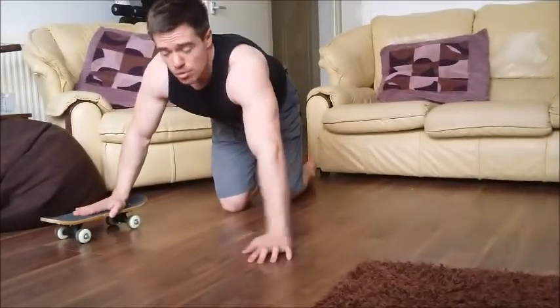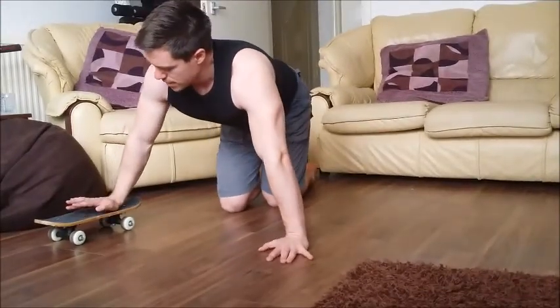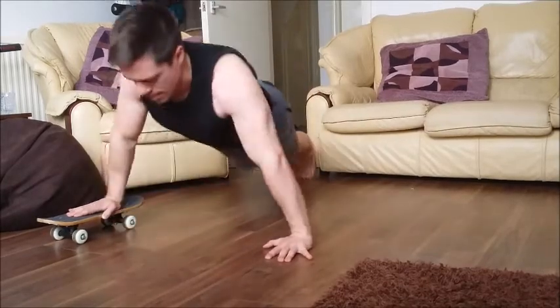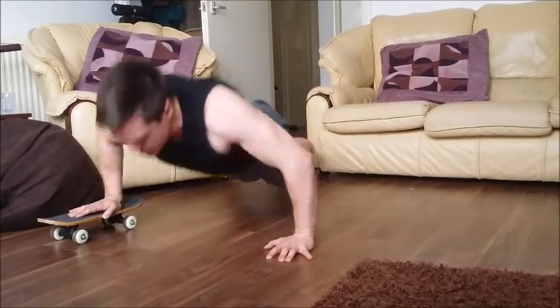To isolate one pec more with the skateboard, it's simply to put one hand on it and press down like that. Again, remember to do both sides.